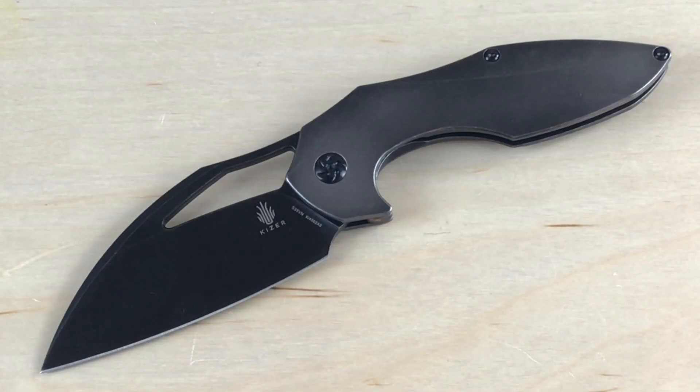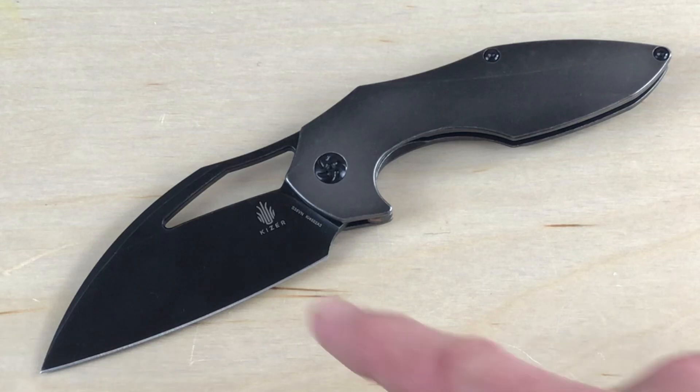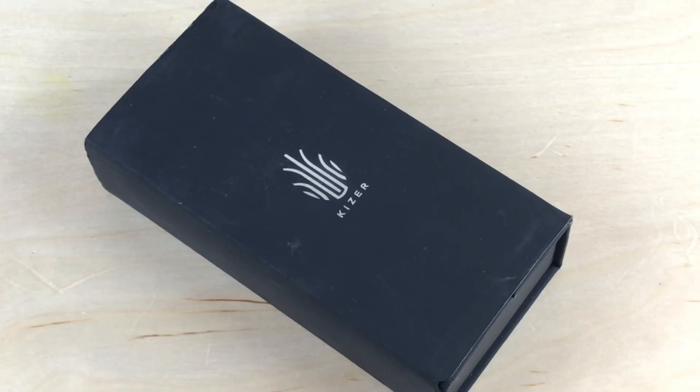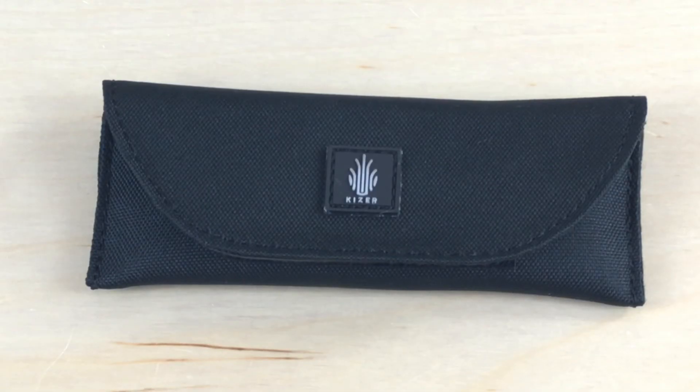There are a couple different versions: the one we're looking at here, one similar to it but with a stonewashed finish on the blade, one that is a left-handed flipper with carbon fiber, and a straight-up carbon fiber version as well — so a bunch of different versions available. They send it in this really nice box that opens up in a cool way, and it also comes with a little pouch. If you're a knife collector, it's nice that it comes in that pouch as well.